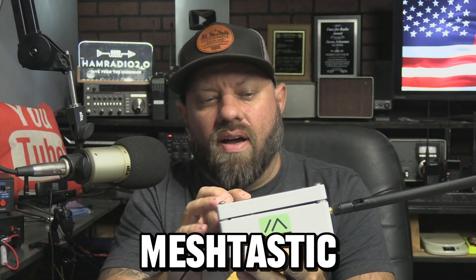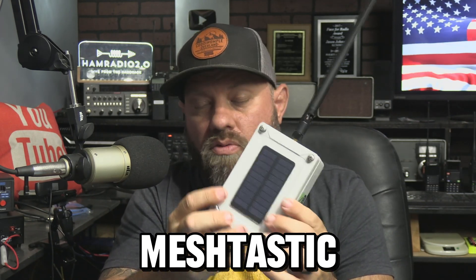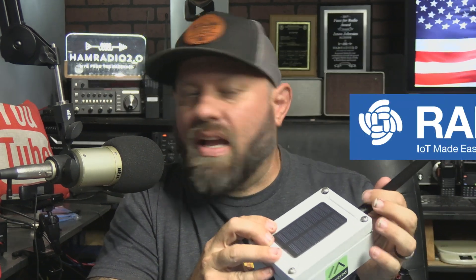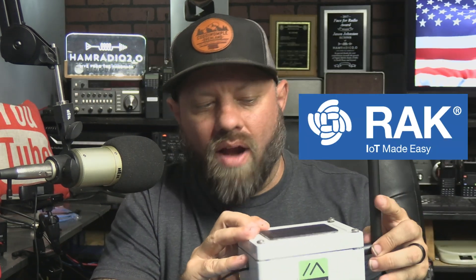This is a MeshTastic device made for outdoor use with a small solar panel and a waterproof case made by RAK Wireless, R-A-K Wireless. We're going to set this up today, take a look at it and see what it does.